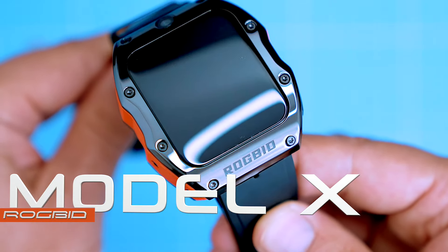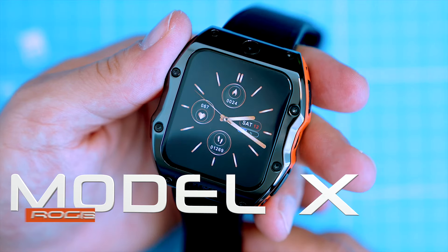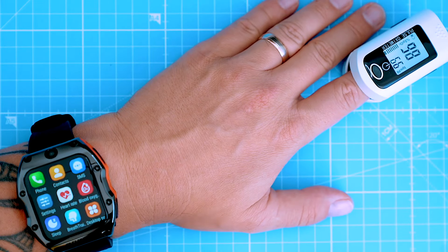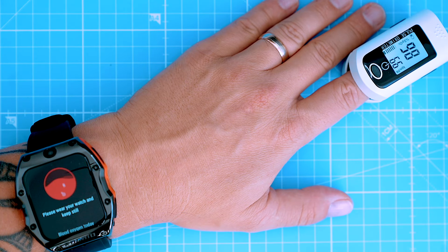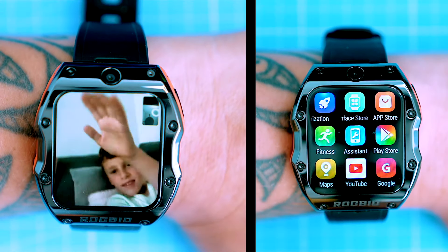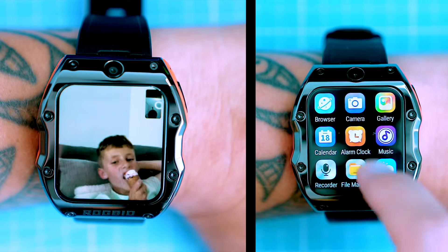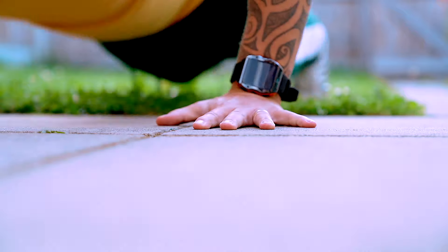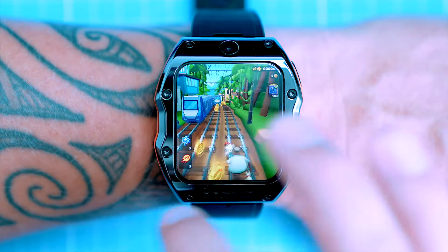It's not a Tesla — it's made by Rogbid. I've been testing it for a few weeks now and I'm pretty impressed. It has all the features of a regular smartwatch like a heart rate monitor, GPS, and built-in speaker and microphone, but also has all the features of a regular smartphone like a camera system, a mobile network connection, access to YouTube, and access to the Google Play Store.